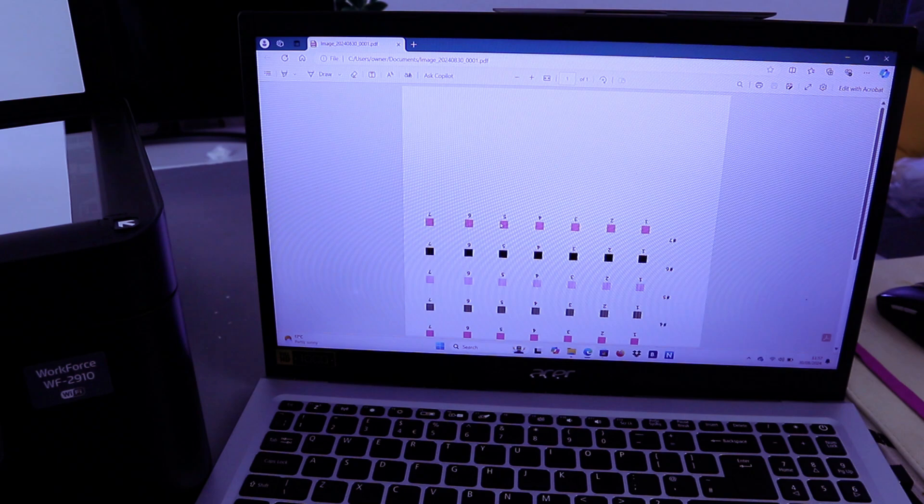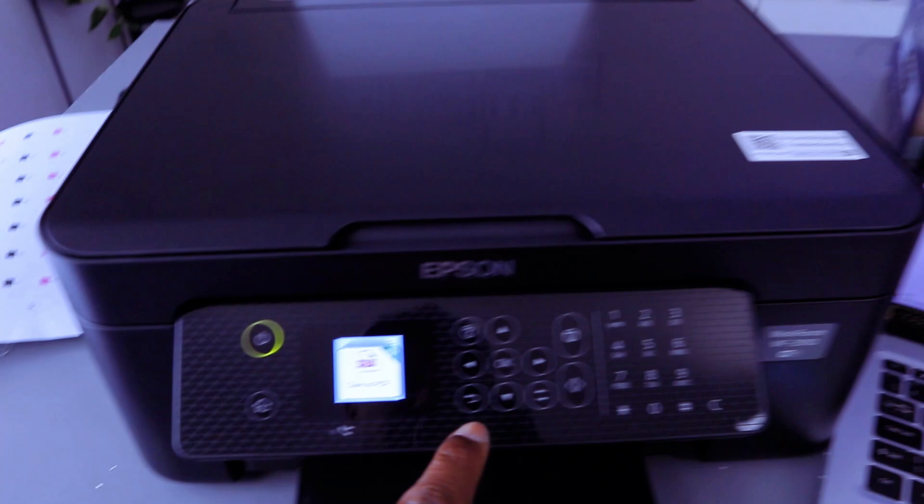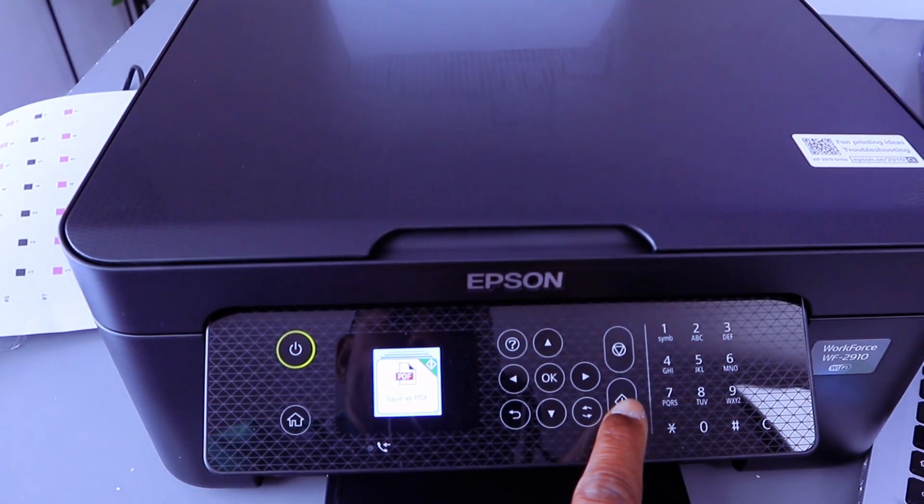Place the second document you want to scan, close the lid, then select Save as PDF and select Start.